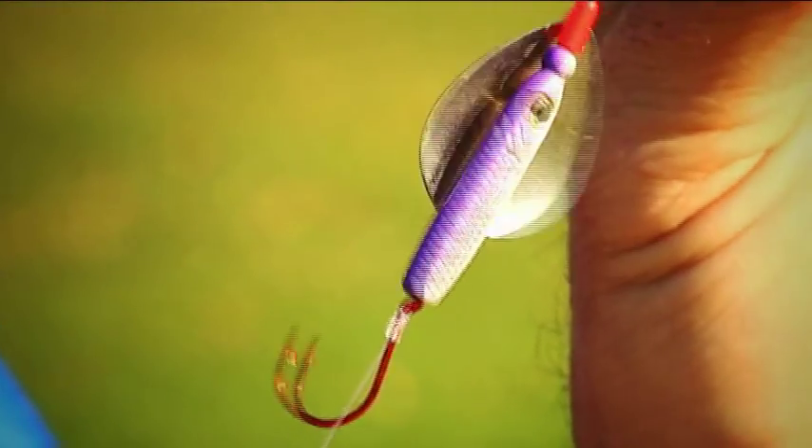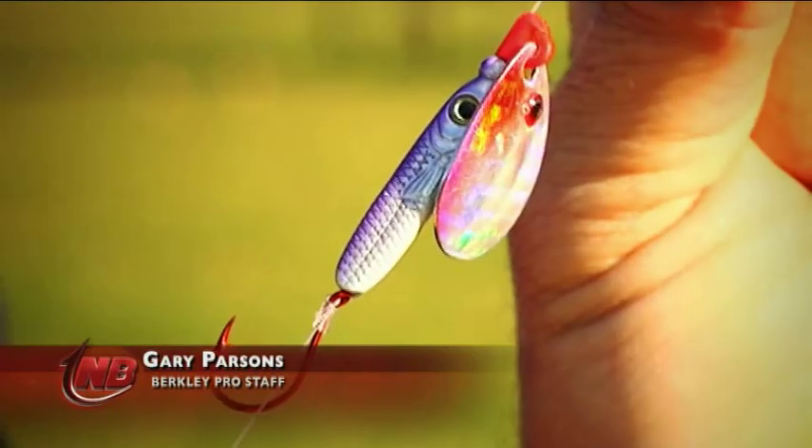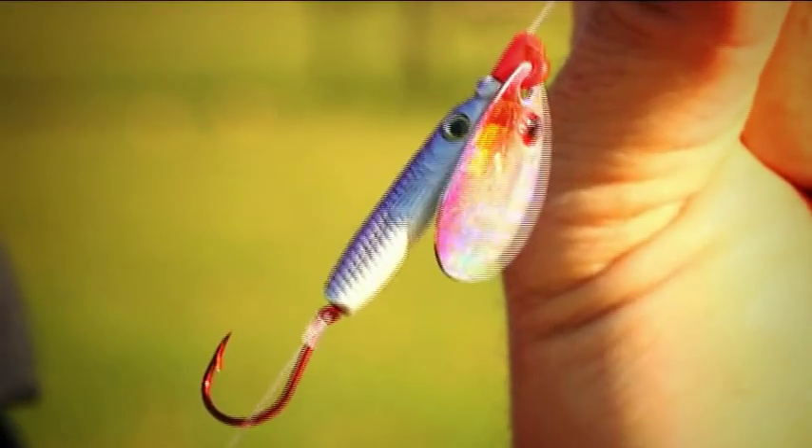This quite possibly could be the best nightcrawler spinner setup in the world. Now why would that be? The holographic blade? The holographic body? No. The quick change clevis? No, they've been around for a while. It's the hook. The secret's in the hook.